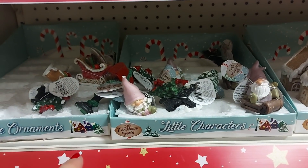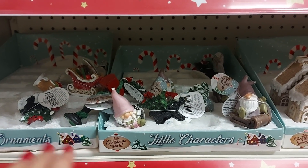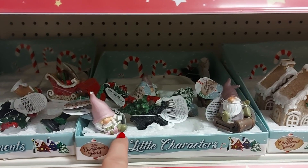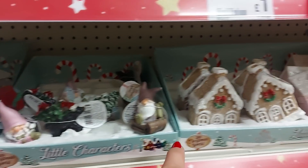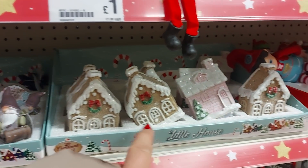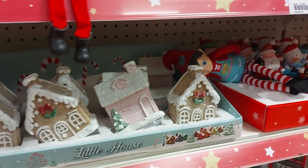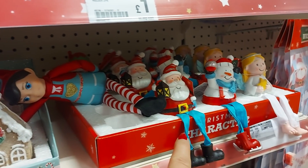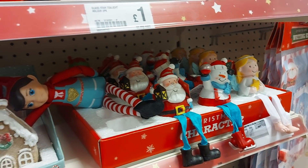They've got some tiny little characters here. Now obviously everything's not a pound in here, but I'll let you know if it's any different. These cute little figures, you can put them on little displays or something. There's a little gingerbread house there — I don't think they light up. There's also some little characters with little dangly legs — they're cute.